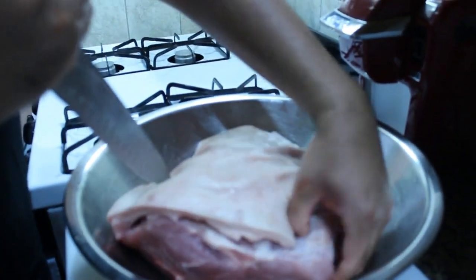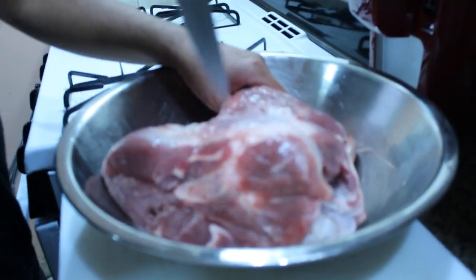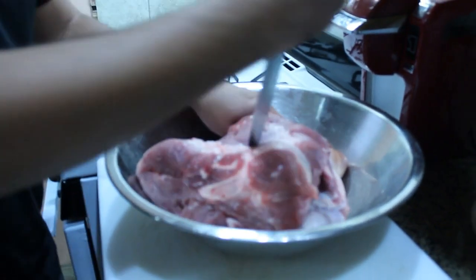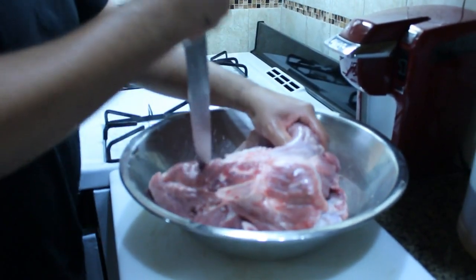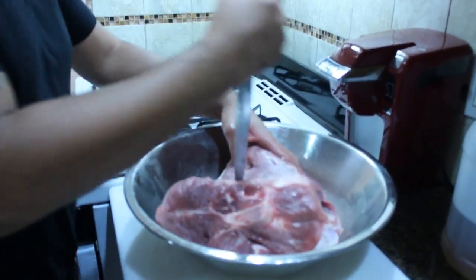So now that we did that, we're going to turn it over and do the same thing. Just stab it a whole bunch of times — that's where we're going to put a lot of the flavor, a lot of the garlic and other seasonings.